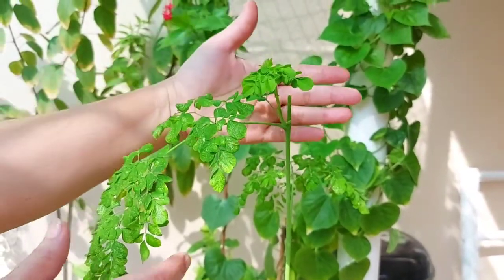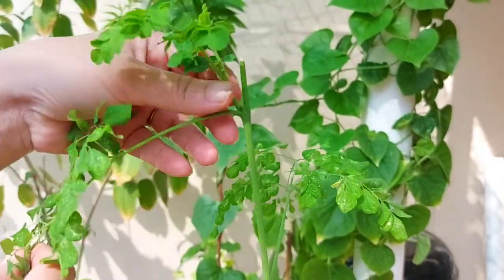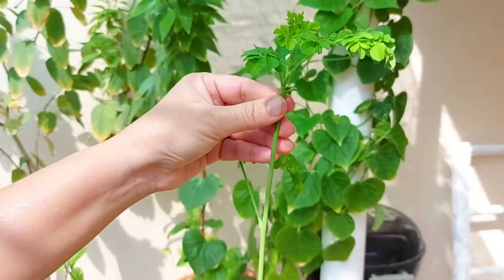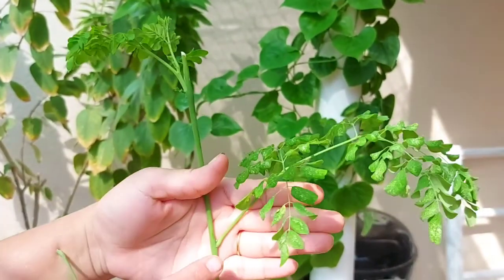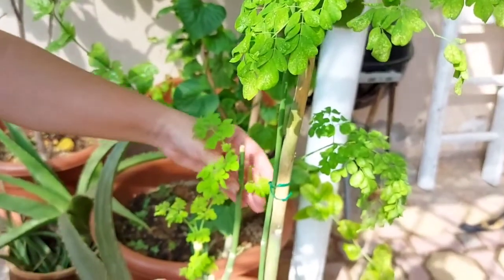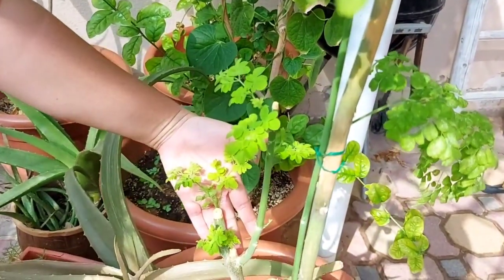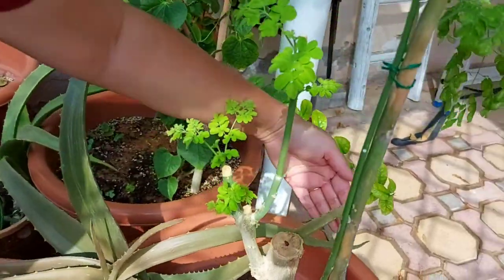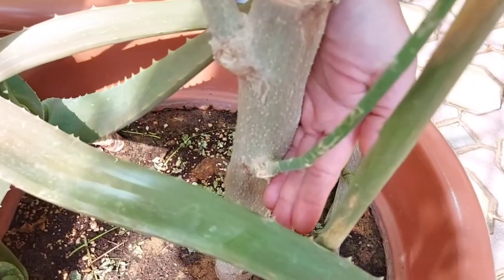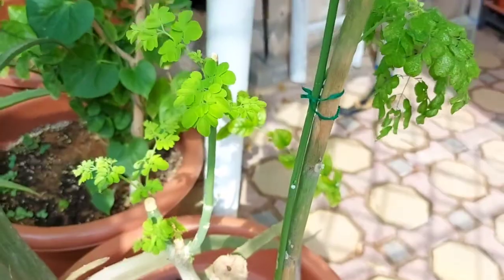Here is the moringa plant which I pruned last time. I pruned it from this stem and you can see this new growth. The old leaves were dotted and less green, so I will remove them now. See here — more growth will come from here. I pruned this plant from this stem also, and look at this new growth. This is exactly after eight days — one week. You can see that all these nodes will sprout now.